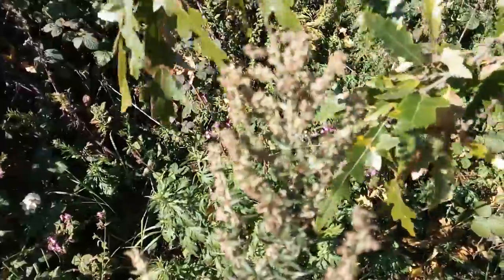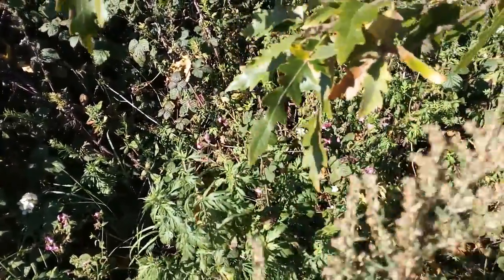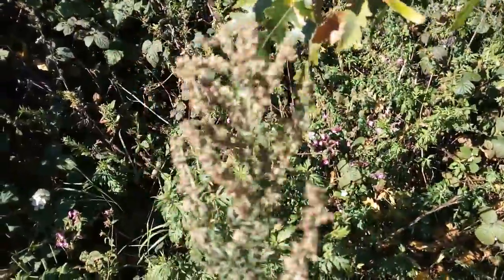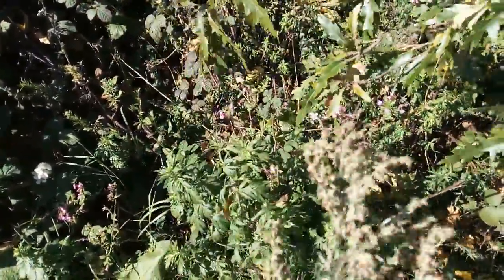I do apologise again, I'm excited as you can see, and it's a beautiful day. Because you can turn this into oil, and you can use the oil, and you turn the oil into soap.